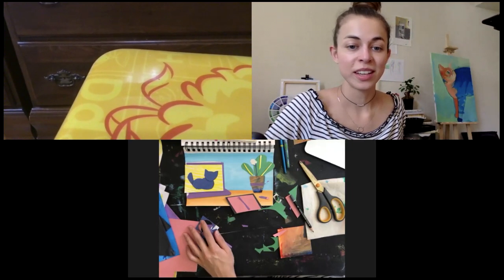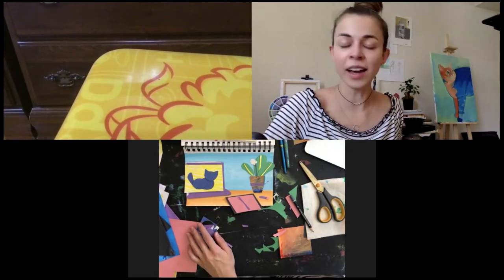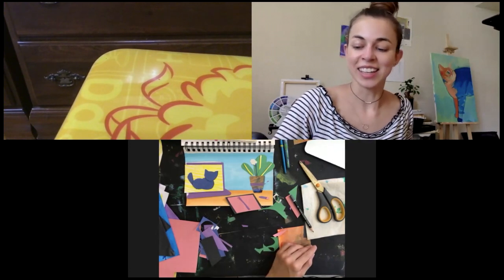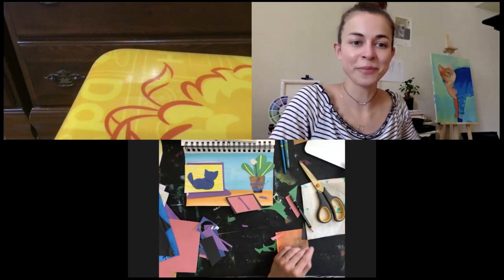It was our lesson about collage. I hope you enjoyed it, I hope you learned something new today — I had a lot of fun! Okay, see you next lesson, Rihanna. Bye! Thank you, bye!